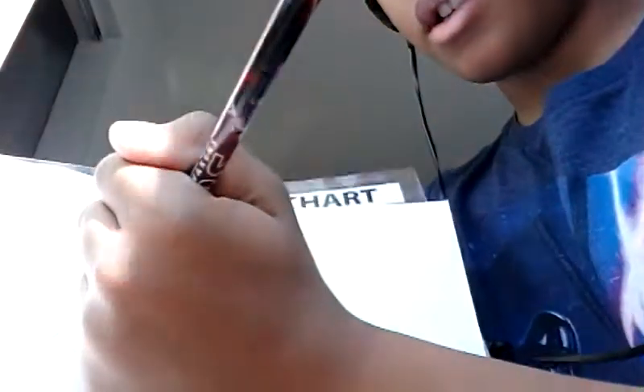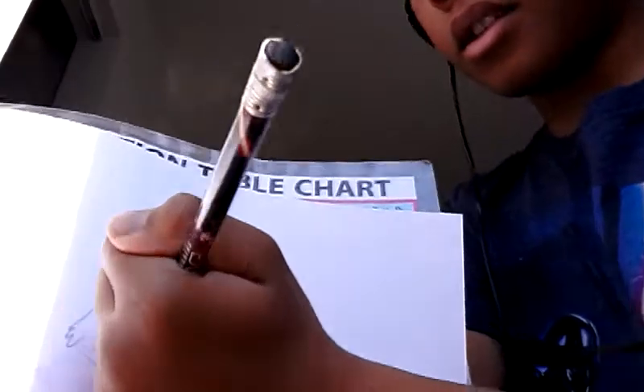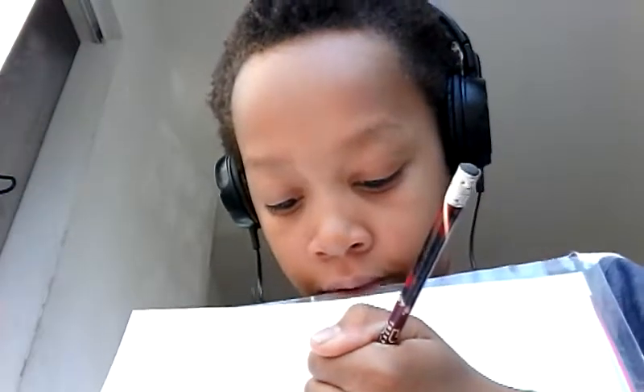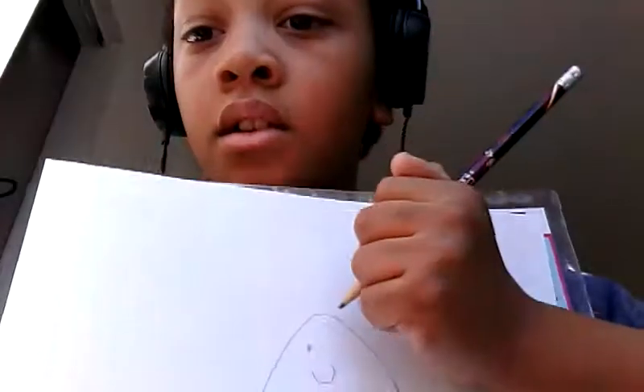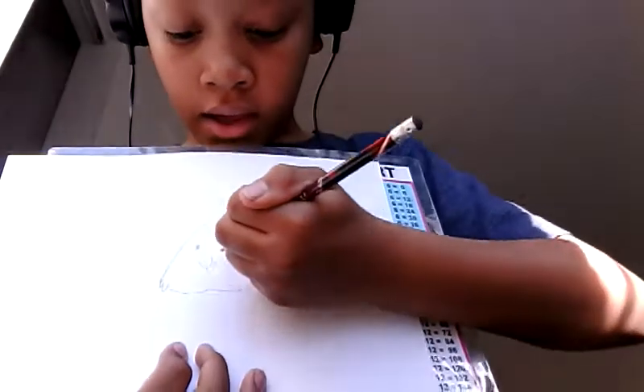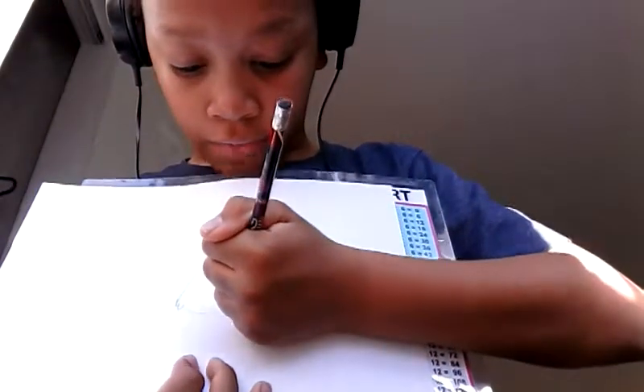Okay, now you have to add the nose. Then right above the nose you have to draw two beady eyes, and then you have to draw something like a frowny face.